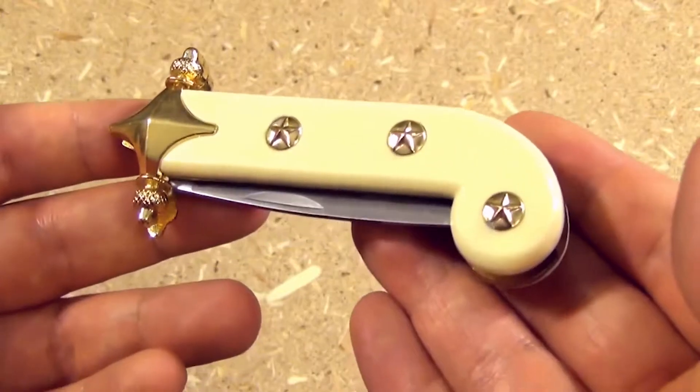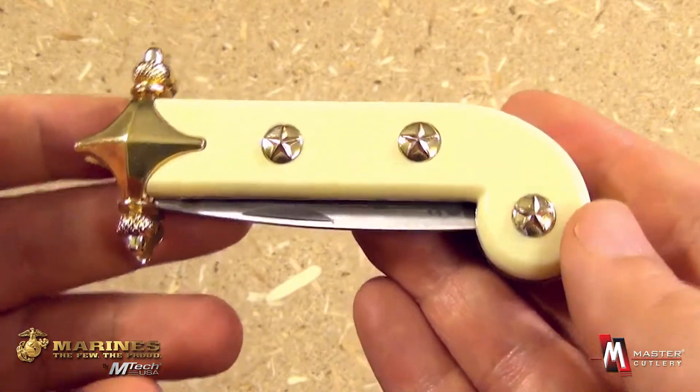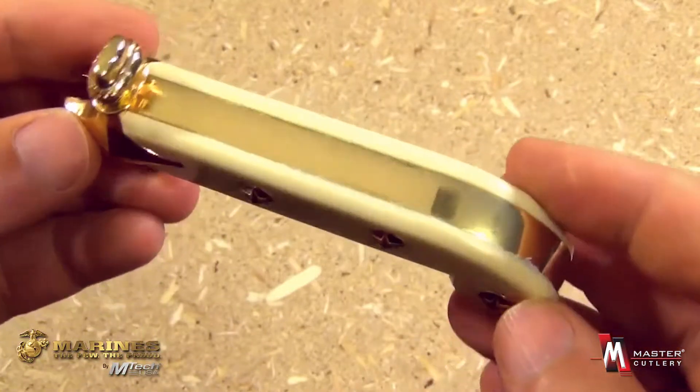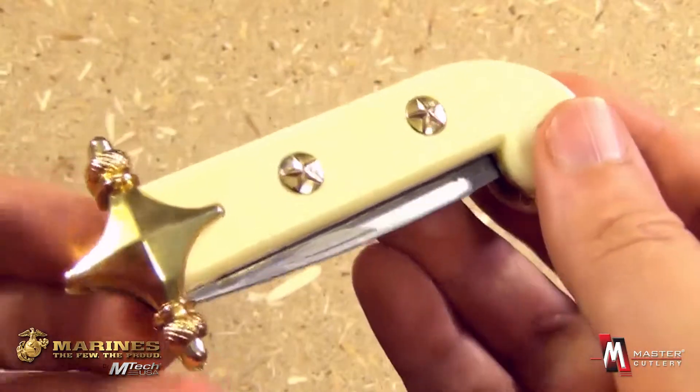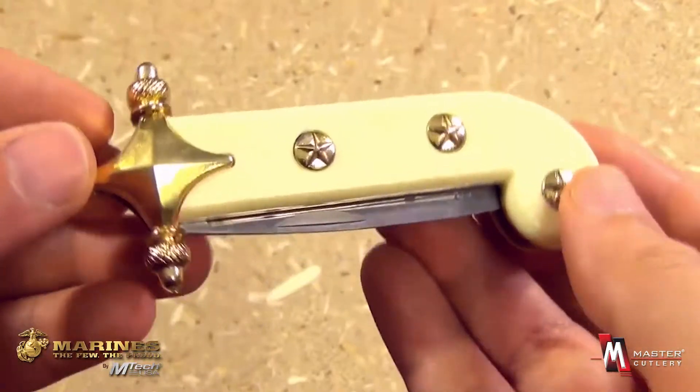From EmTech and Master Cutlery, this is item number M1015. This is a folding knife with a Marine Corps theme — it's designed to look like a miniature version of their dress swords.